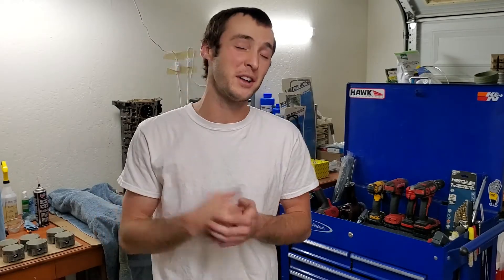Yo what's going on guys, Jacob here as always, and today I'm going to show you how you can put a ceramic top coating onto your pistons using Cerakote C186. Here is the step by step process.